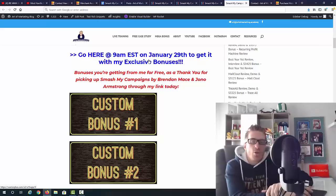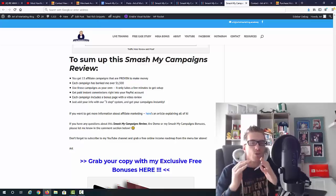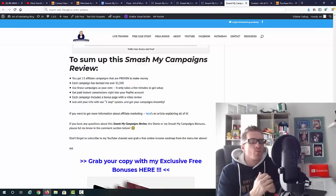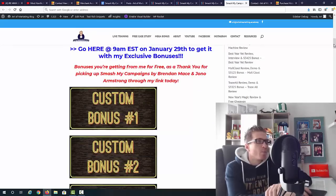To sum up: you're getting 15 done-for-you affiliate marketing campaigns that are proven to work, each one made $1,500. You can use these campaigns as your own, get instant commissions to your PayPal. Each campaign includes a bonus page, a video review, and email swipes — you just add your own affiliate link. The one downside is that it doesn't include traffic training, but my bonus will take care of that with all the traffic training you need.